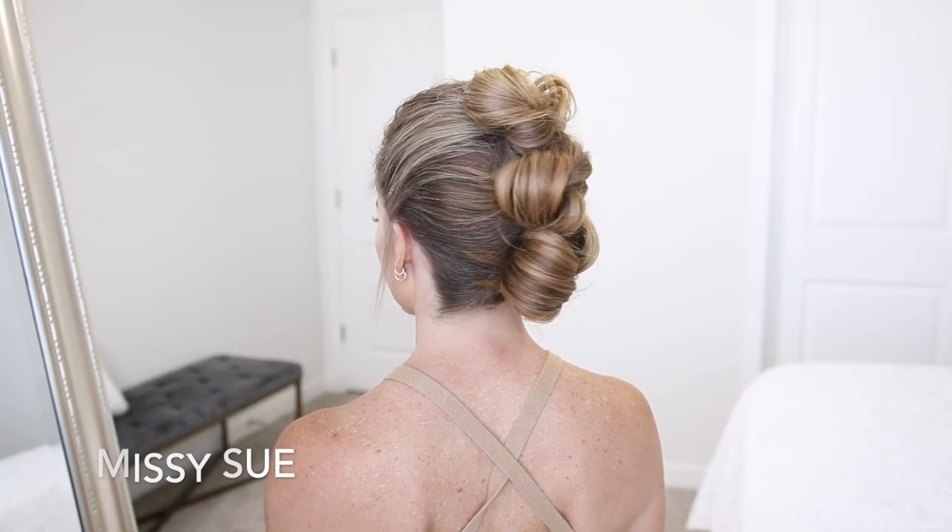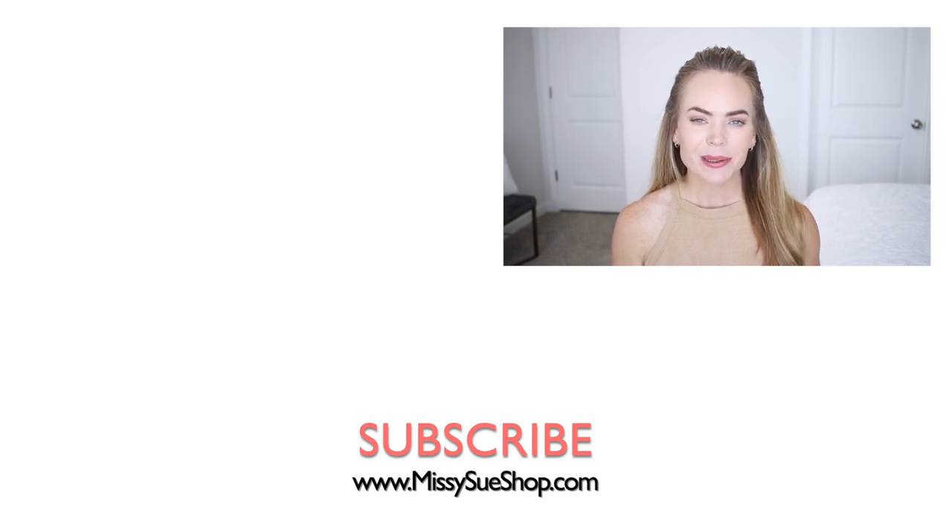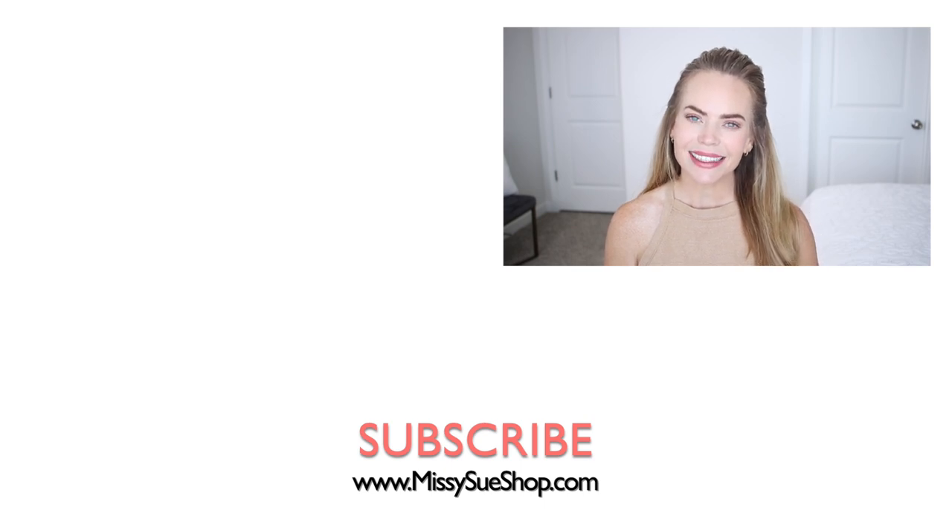Let me know what you think down in the comments. Thank you so much for watching — I hope you enjoyed today's video. Let me know what you think about this hairstyle down below in the comment section. Make sure to subscribe and click that notification bell, then you'll never miss any future videos. And I will see you next time!